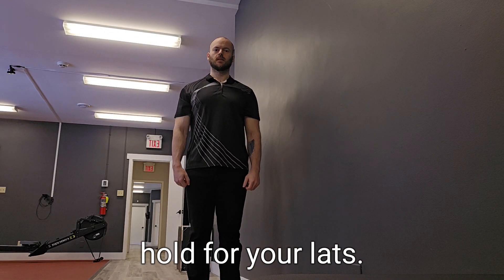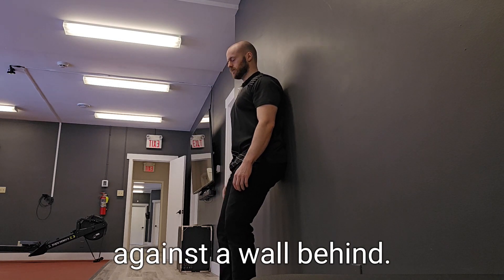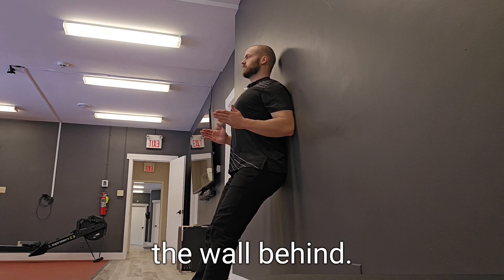To perform an isometric hold for your lats, keep your elbows tucked in at your side and lean your upper body back against a wall behind you. Keep your palms facing towards each other and keep your elbows and back of your arms in contact with the wall behind you.